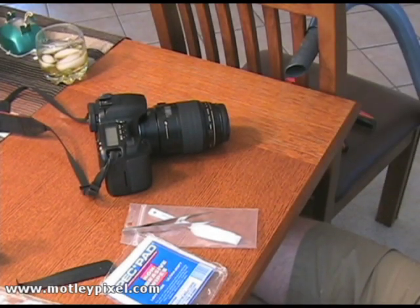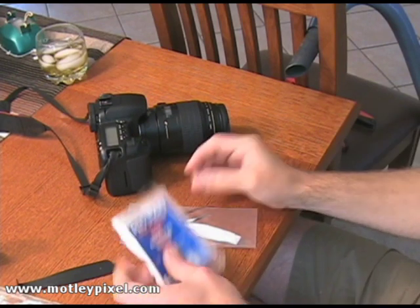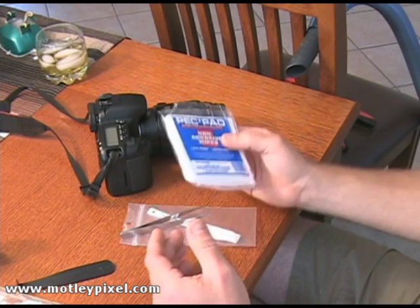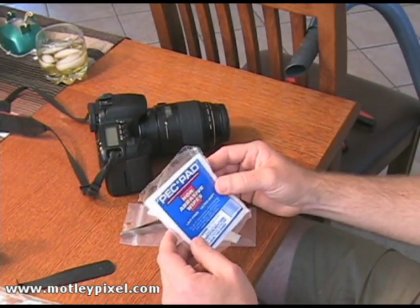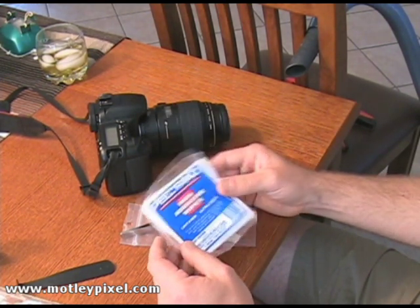I just wanted to do this quick video and share with you how really easy it is to clean your digital sensor on your digital SLR. Some of the materials that you will need — at least for one of the methods, there are several methods out there — but this is the method that I prefer. I read about it over on Copper Hill Images. They sell this material there, but I buy it at my local camera store.